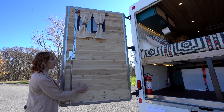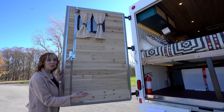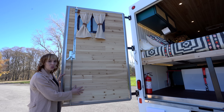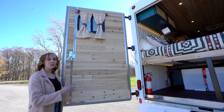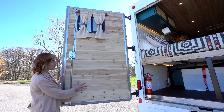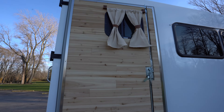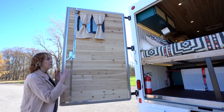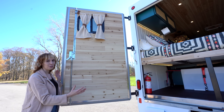We have these two barn-style doors on the back of the Unicell. The vehicle actually came with a garage-style roll door. We decided to remove that and add these doors that we got from Unicell — they're actually made for the vehicle, just a different style that they sell. We insulated these doors, added cedar on top, and put a window on each door to add a little bit of light to the bed area. Each door has its own lock, and you really can't beat being able to open up the entire back of the vehicle and let in all that fresh air and light.